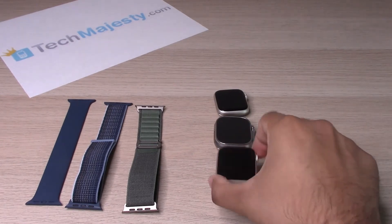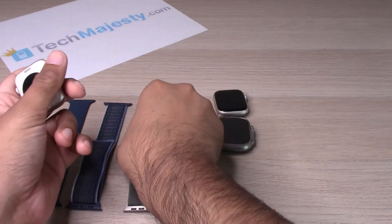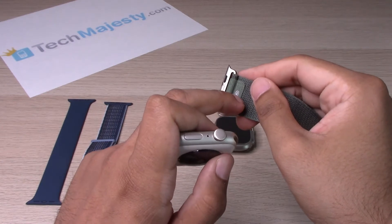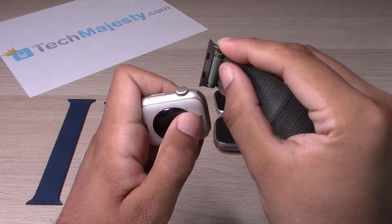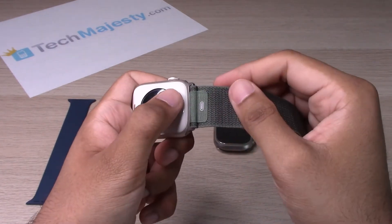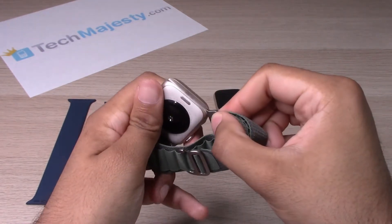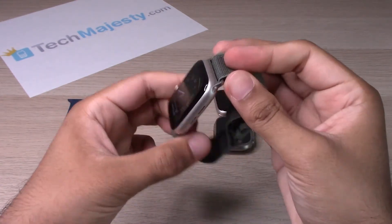So let's go ahead and get started. I'm going to take this wristband and keep the size of the wristband underneath where it's going to hit your wrist. You'll simply slide it in just like that — very simple, very easy. Make sure you have the correct angle, and there you go.